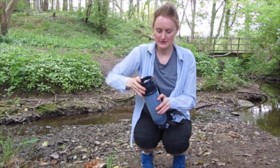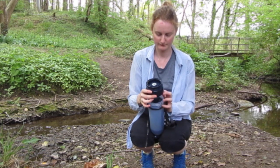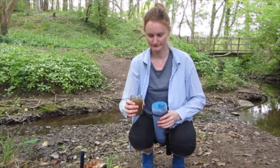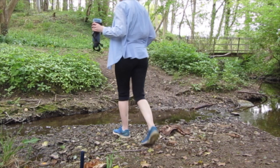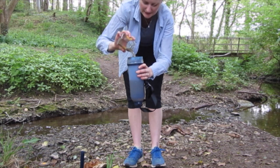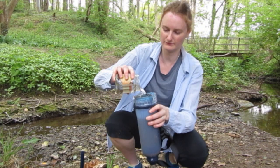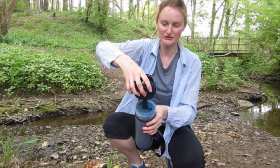So to filter, you just unscrew the lid. Take the lid off. Leave the sponge in there. And then pour your dirty water in. I'm just going to get a bit more. It's still dirty. Okay, so then you put that back on. The sponge catches all the sediment.